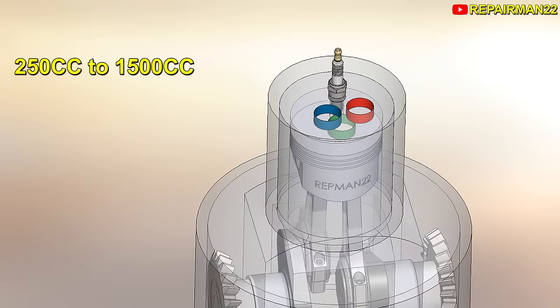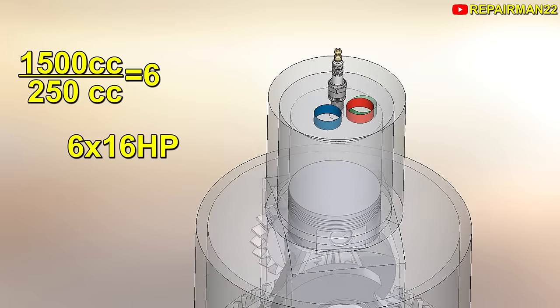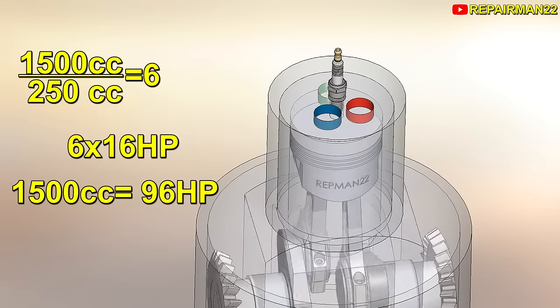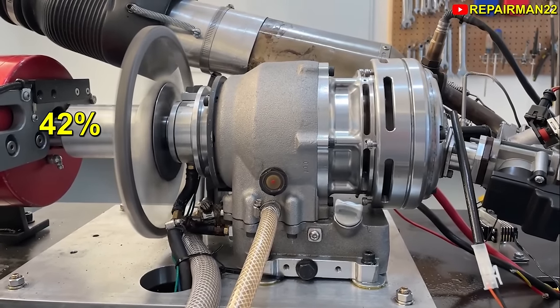We're going to scale it to 1,500 CC to see what happens. So it would be 1,500 divided by 250, which equals 6. 6 times 16 equals 96 horses — the same horsepower as a car engine, but again with lower RPM and ultra-compact weight. The thermal efficiency of the engine, according to the tests, was 42%, which is a good number.